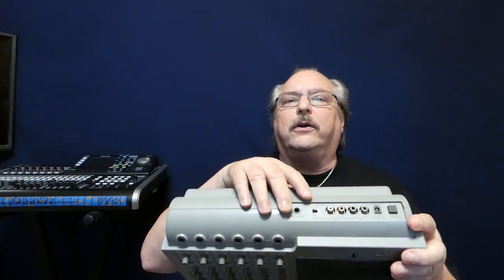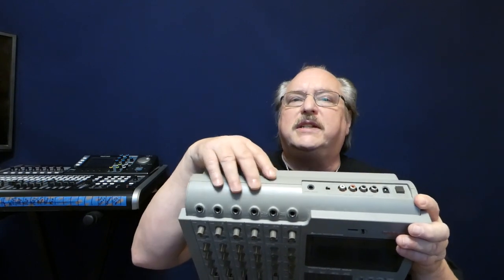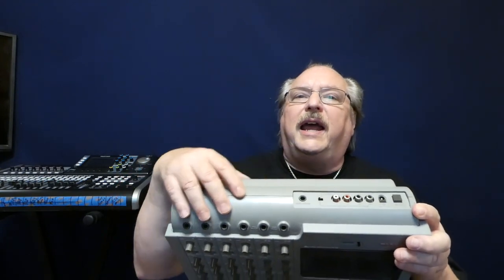When you throw this switch, it takes these inputs and outputs, and they become strictly outputs — track one, two, three, and four. So all I have to do is hook this into four tracks of this Tascam, and I can record directly and now I have a digital version of my four-track tapes.